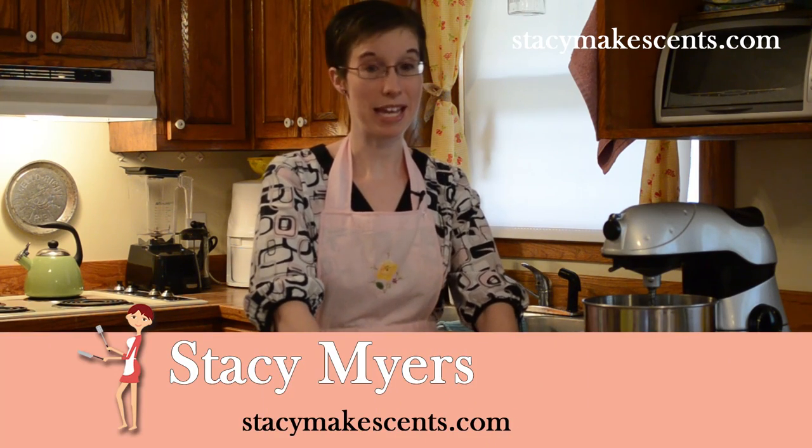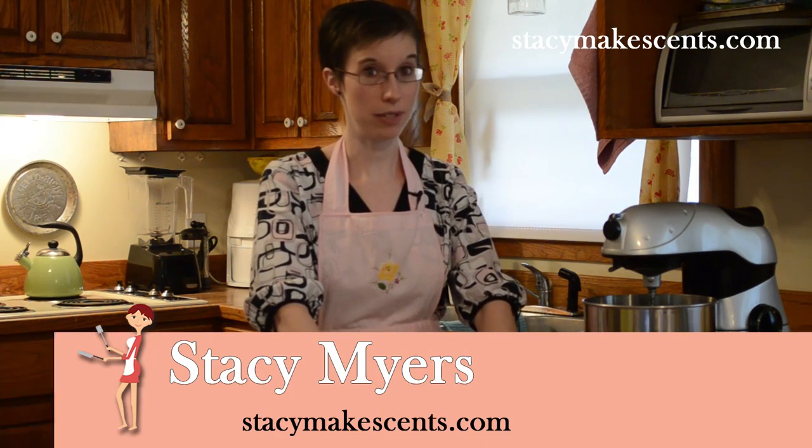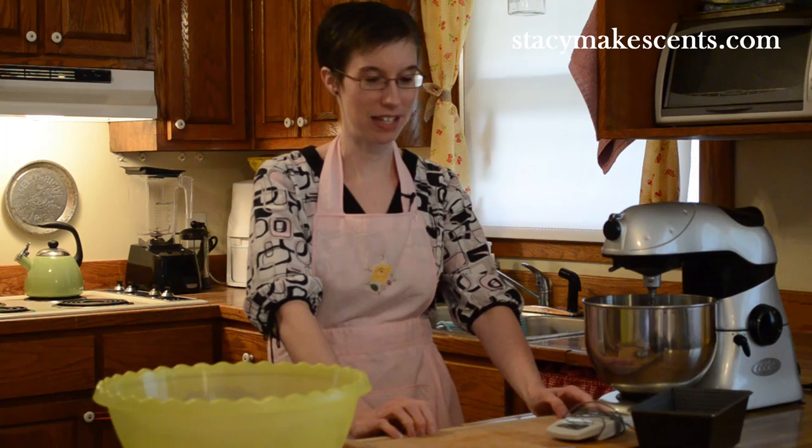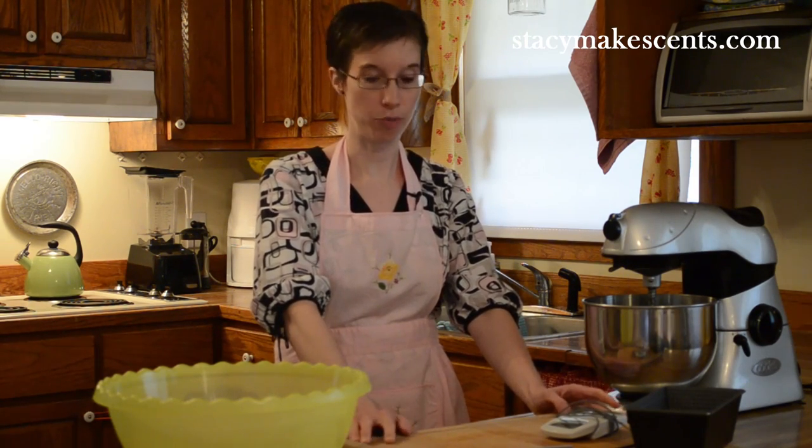One of my favorite things to make, and what I'm really passionate about showing you all, is how to do bread. I've had requests since I started Stacey Makes Sense about showing you all some bread videos, and how to do stuff like that.